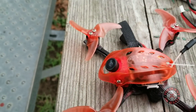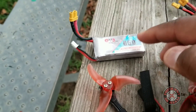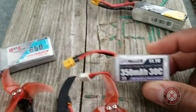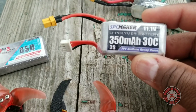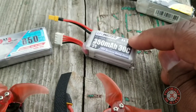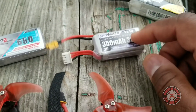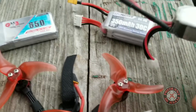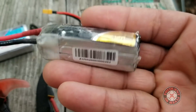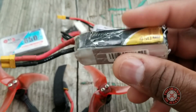I got these batteries here — this is a 2S battery. I was thinking about trying it out to see if it even flies on 2S. And I have this SPC Maker 350 milliamp hour 3S 30C, and it's pretty light. I've been getting good results with aircraft flying with these batteries because they're light and they give 3S punch. This one is the one I received with the original Babyhawk R first two-inch — it's a bit old but it still has punch. I think we're going to try it out with this one first.